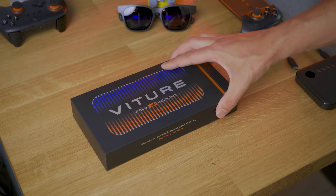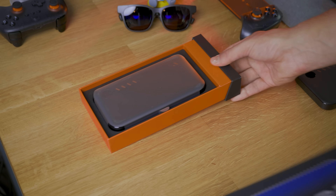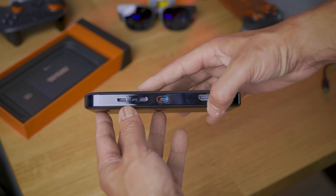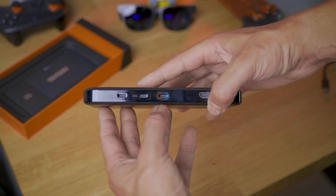Viture also sent over some accessories, like the new Viture Pro mobile dock that has full support for Switch 2 and gives the ability to connect two glasses at once — pretty sweet — and some different controllers.